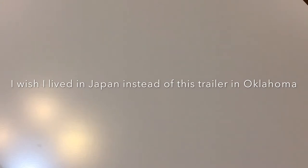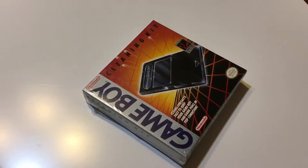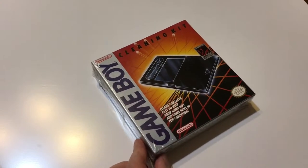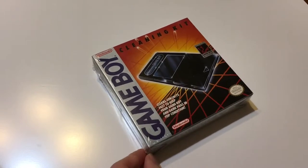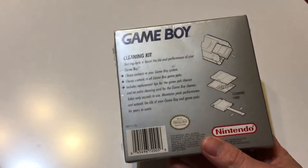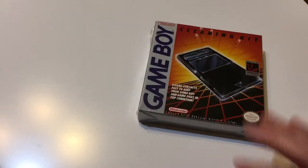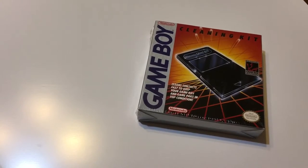Whenever I do get these games now, 30 years later, they're quite dirty. So what I did was I got a time machine and I went back 30 years and I picked up one of these bad boys. So if you're a fan of Game Boy and you're getting a lot of dirty Game Boy games and you're trying to clean them and they don't work, just go back in time 30 years or so — or maybe 25 years — you'll catch them on clearance. Get a cleaning kit. For those of you who don't have access to a time machine, I've got another idea for you.